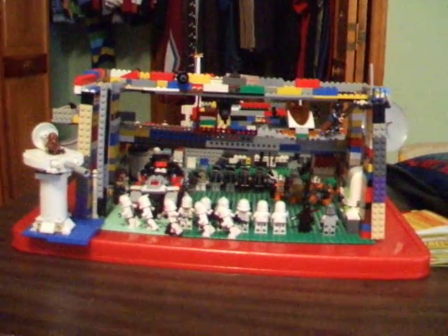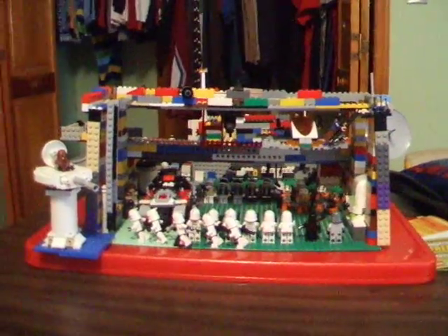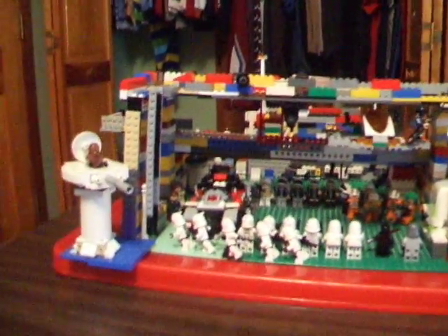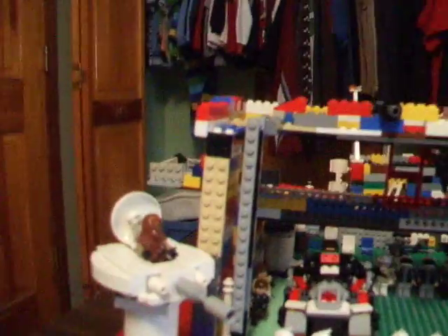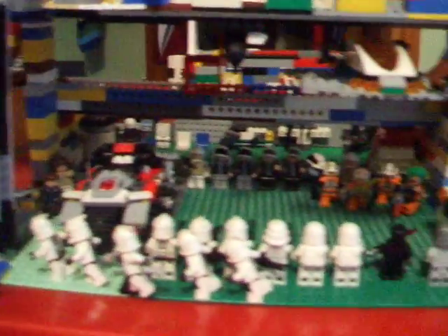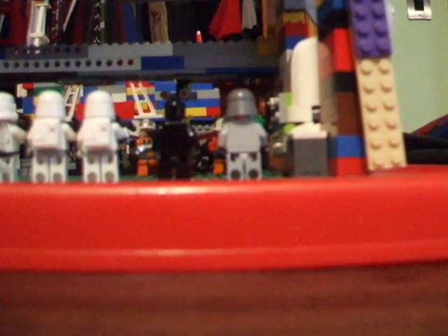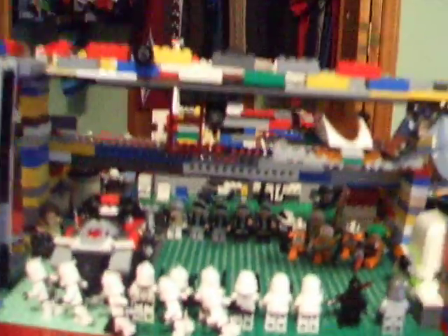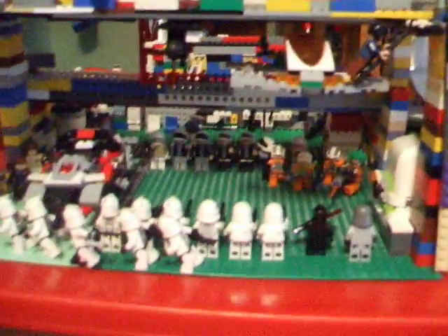This is LonStar819 here. Today I'm doing an update and a review of a new Lego set. I actually built it — I got the Hoth Echo Base set for Christmas. Sorry I haven't done a video in about six months. I just couldn't get on YouTube, just been some backups. Anyways, let's go on to the set.